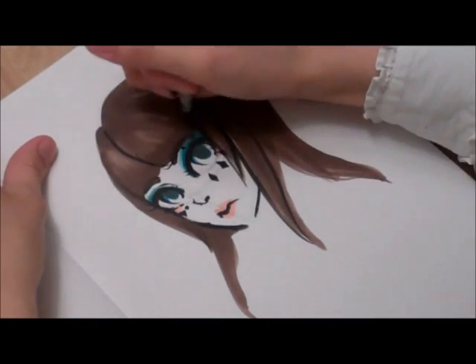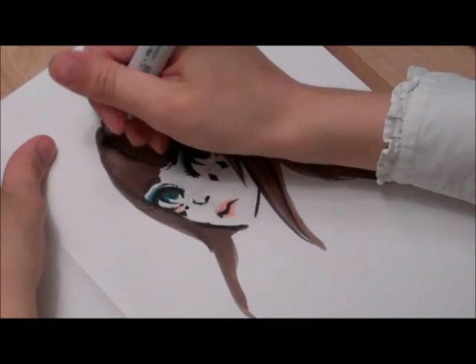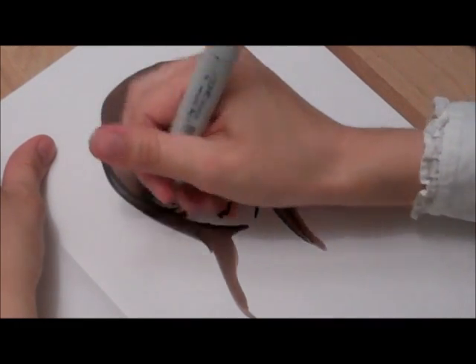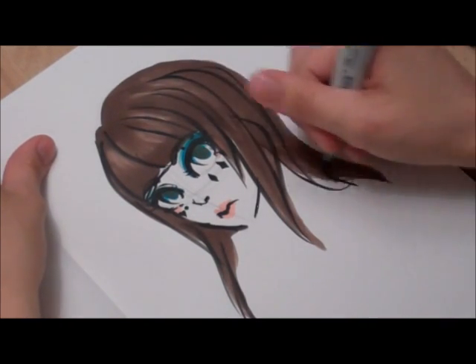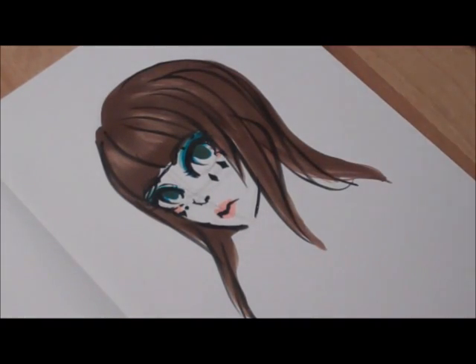And now I'm just going to add some strokes in the hair. And there's a quick circus sketch — all done!